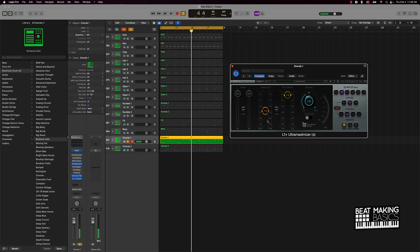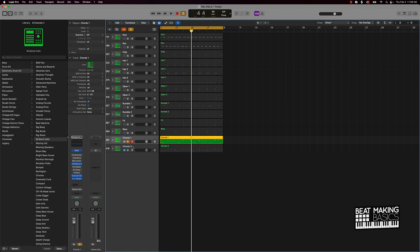As you can see here, I'm pulling the threshold down until it gets loud but not too loud where it's clipping or distorting. Setting that ceiling to negative 1.0 dB is going to keep it from clipping. As far as distortion goes, you do want to make sure you pay attention to how much threshold you're bringing down.